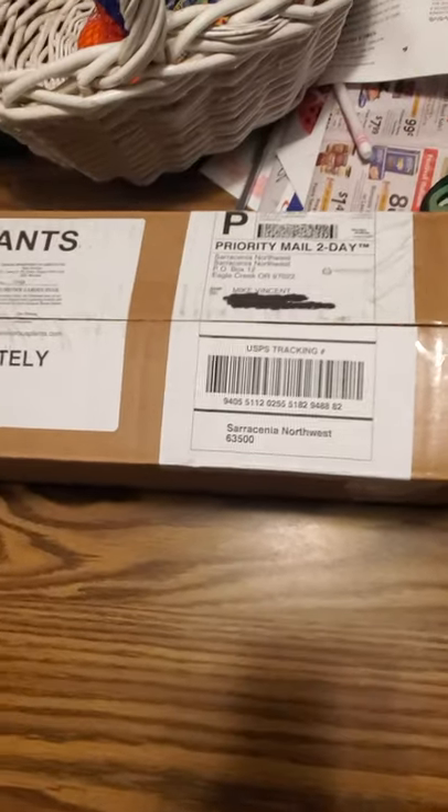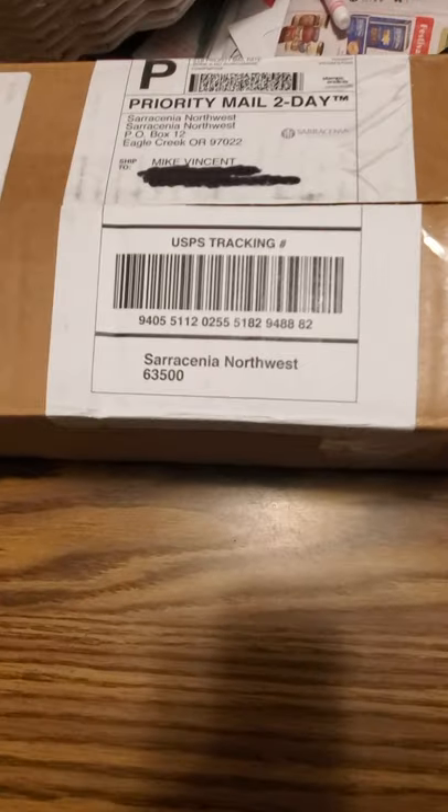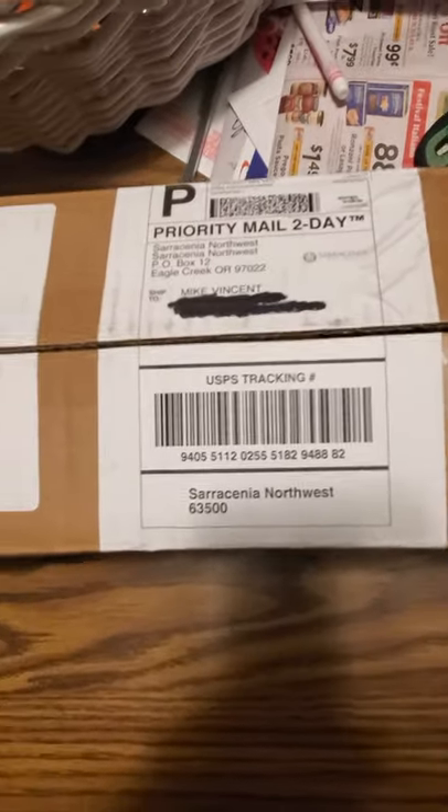Hello, I ordered some sundew plants and a tropical Asian pitcher plant from Sarracenia Northwest. It came this morning as I was leaving for work, so I opened it, obviously. I put them where they could get some sun, and this is how it came packed.